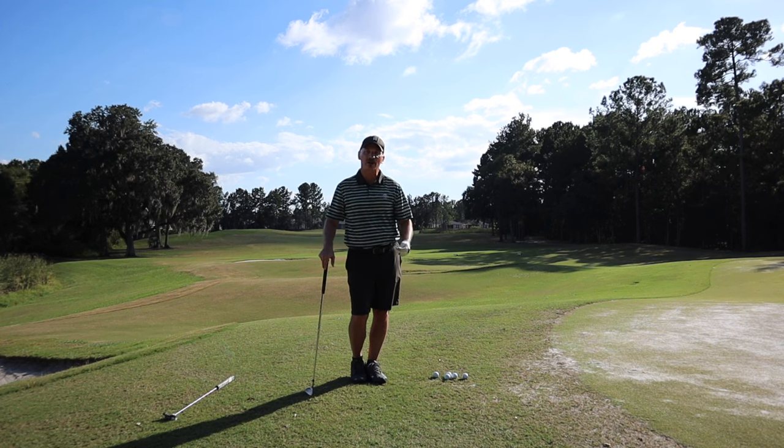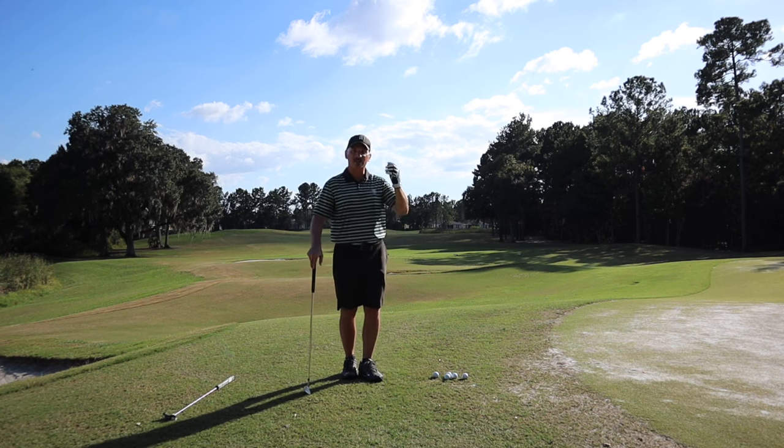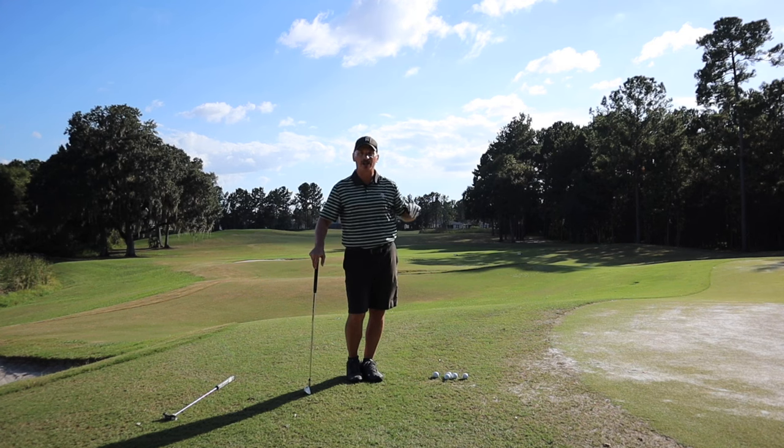Dead hands chipping to start out with the fundamentals is really a great tool. Like I said, I use it in the beginning of the season and it helps me out quite a bit. I'm going to show you down the line what it looks like, so stay tuned.